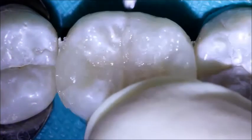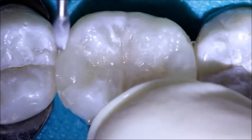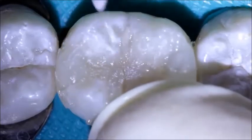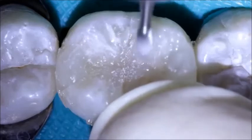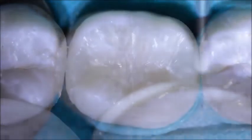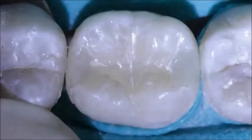The composite is finished with an OS-1 burr, and the contacts cleaned and surface polished as described in the previous case. Thank you for watching this video.